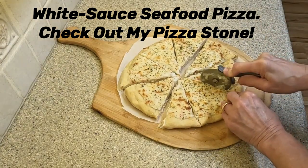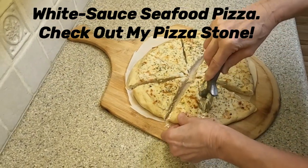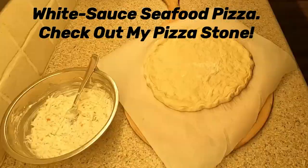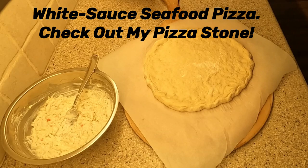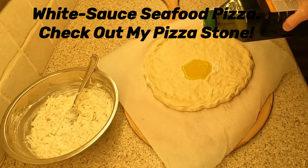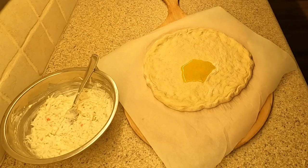Watch as I put together this white sauce pizza — it is something different as pizzas go, hope you enjoy this recipe. I have preheated my oven to 400 degrees Fahrenheit and placed on the middle rack a 16-inch diameter cast iron frying pan, positioned upside down on the oven rack.